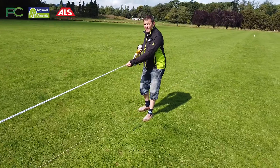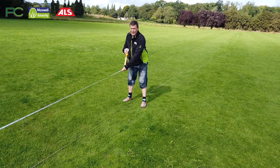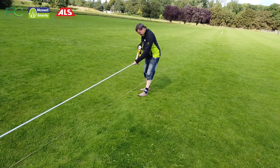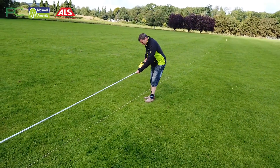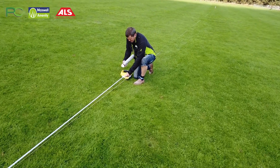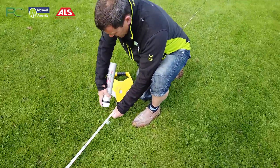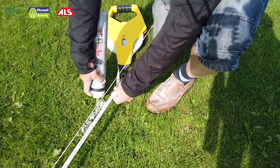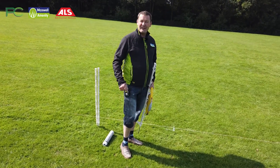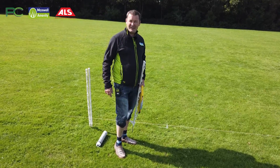Our first width on a 60 by 40 yard pitch is 40 yards, which is 120 feet — or 121 feet on my broken tape measure. I find 120 feet, make sure the tape measure is nice and straight, and put my mark in. That's my second corner. Now we're going to repeat the 3-4-5 on the other side of the goal line and take our 60-yard touchline down this side.